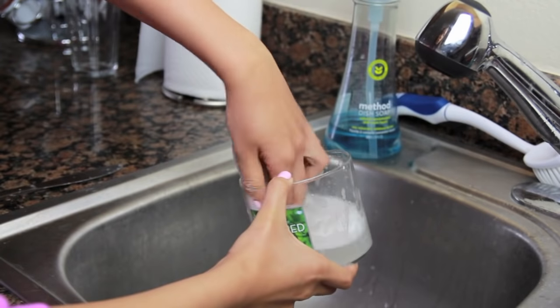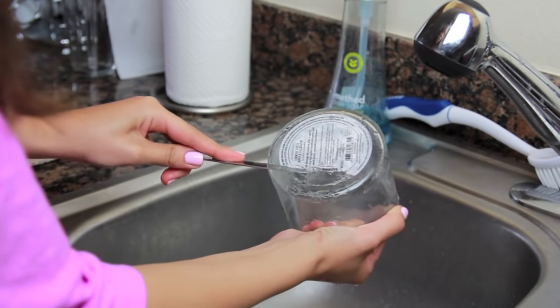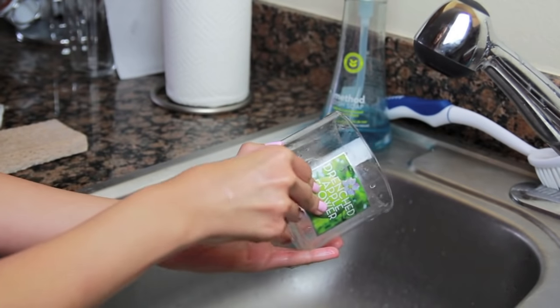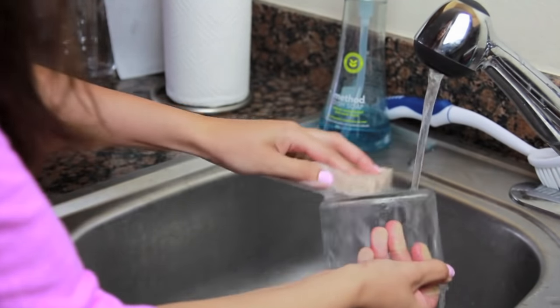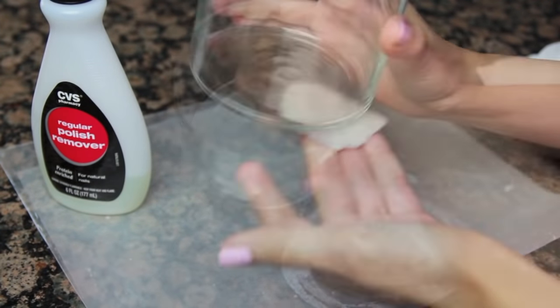Then use a little soap and a sponge to clean out the inside of the container. The label at the bottom can easily be removed with a knife, and the label on the front can be peeled off with your fingers. Now give the container one last wash and remove any stubborn residue with a cotton pad and nail polish remover.